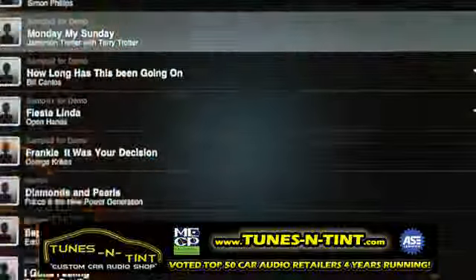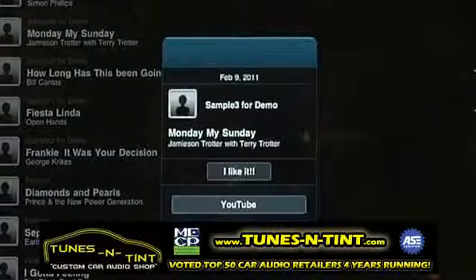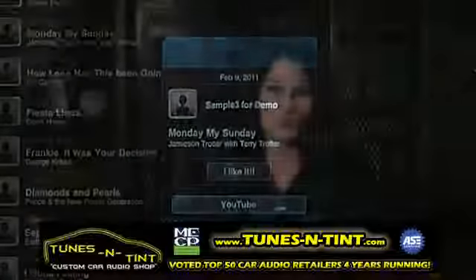If you really like a particular song, AirJam gives you two options: buy the song on iTunes or check out that artist on YouTube. AirJam is just one of the many ways that Pioneer is embracing the Apple experience and giving you yet another way to enjoy your music. So head on over to the App Store and download AirJam for free today.